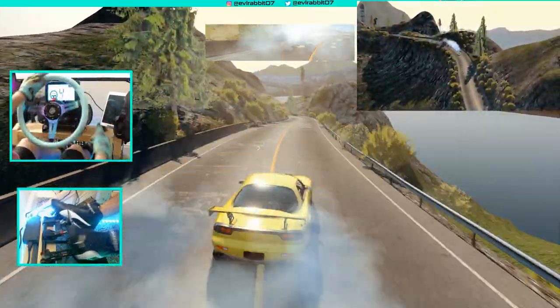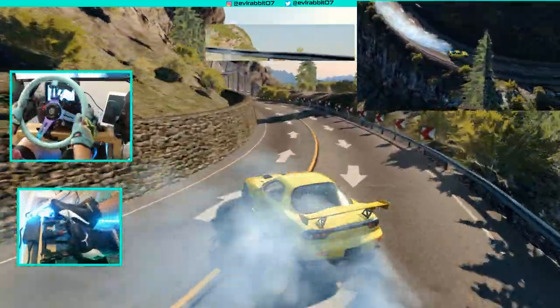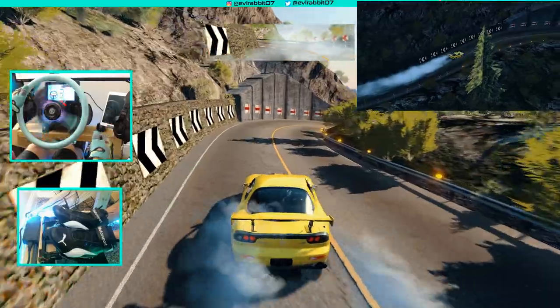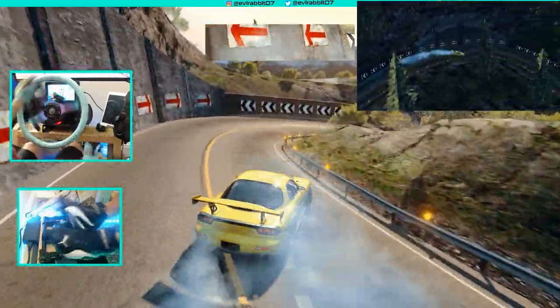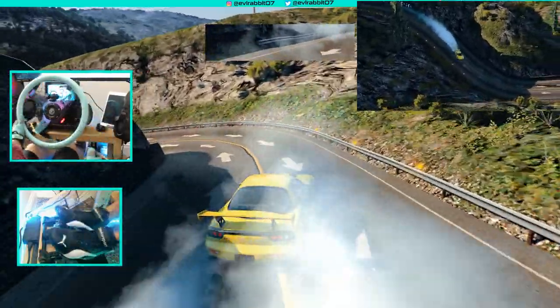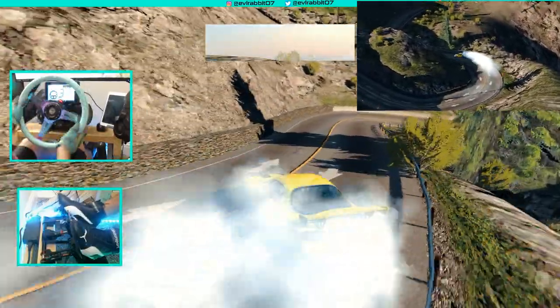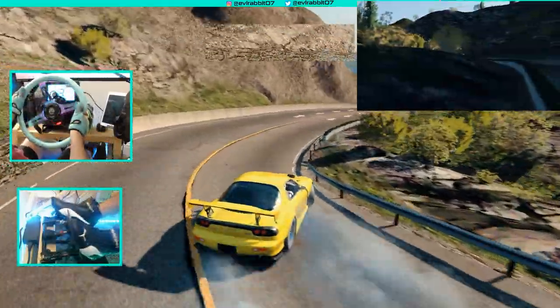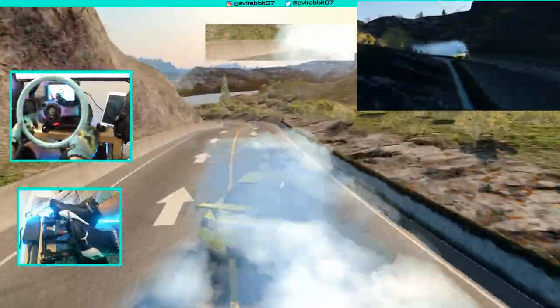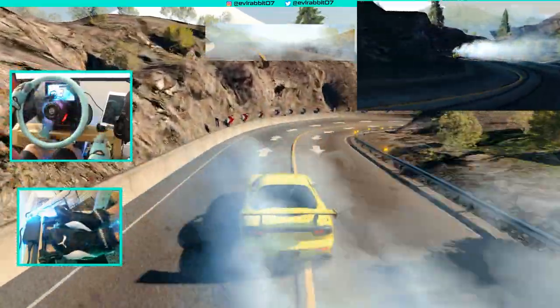Now we're into the new downhill section, which I know and love. It's a great rendering of this map with all the reflector lights on the sides and the guardrails. I think this is a good track to shake down this car.